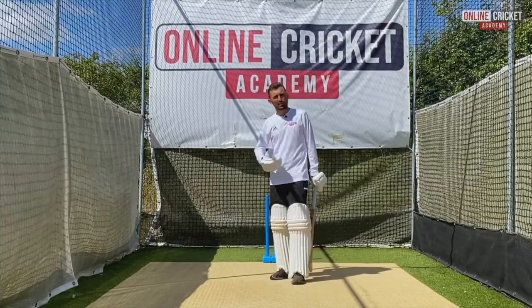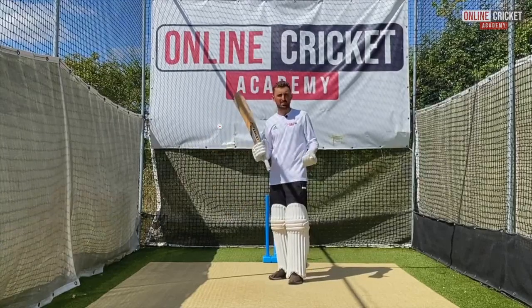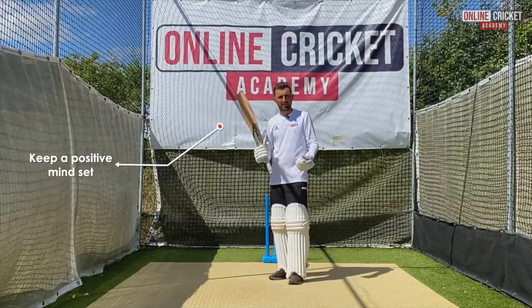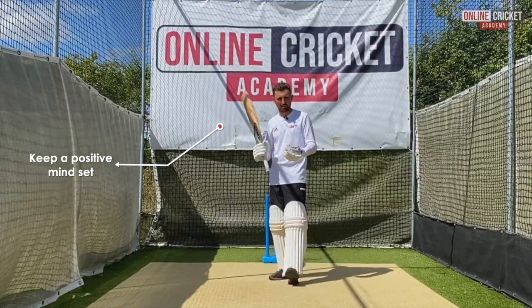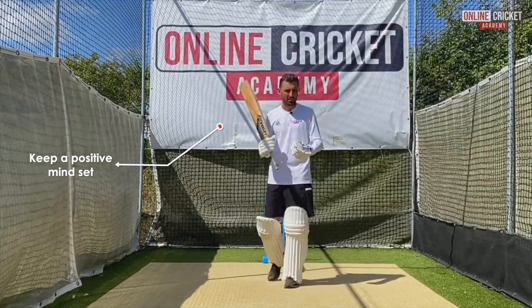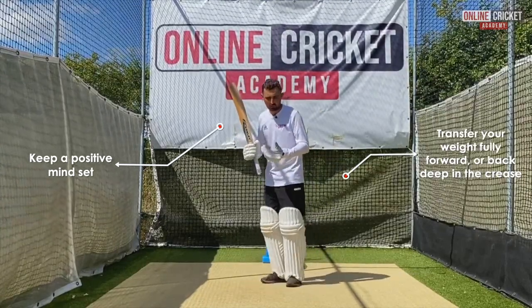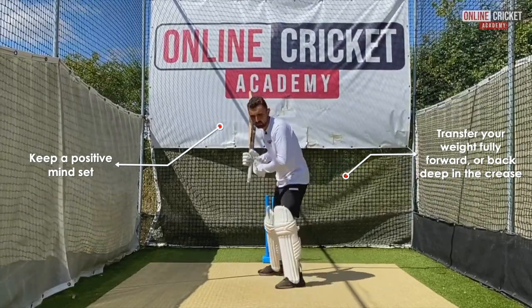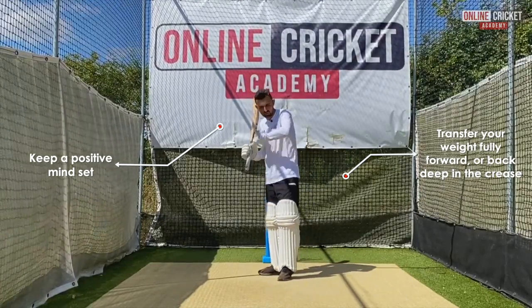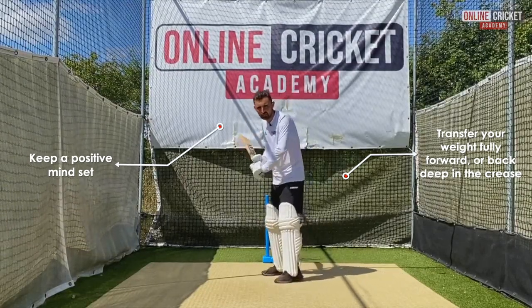A few things that we're looking for with people playing spin are firstly a positive mindset. Now this can start from our training, going out to the pitch, but we need to have a positive mindset throughout when we play the spinner. The second thing we need to do is either get right forward in the crease or right back. When we get right forward we're looking to either smother the spin, and we're getting right back to get on top of the spin or let the ball spin and give ourselves time to play. That's very important on the back foot.